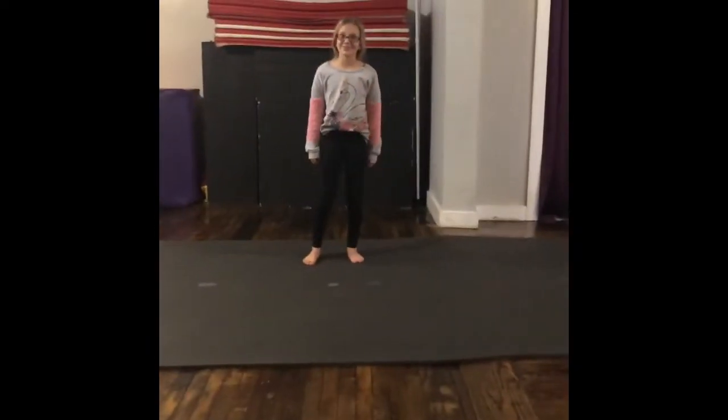This is our choreography for 'It's a Jungle' for our Wednesday Tumble 2-1 class from 6 to 6:45. I've got Miss Summer here to help me. Hi, Miss Summer!